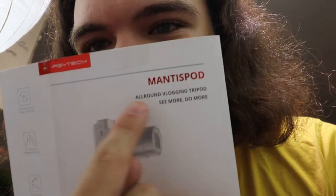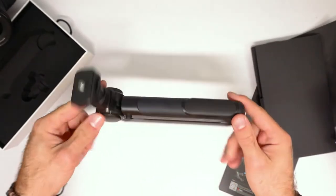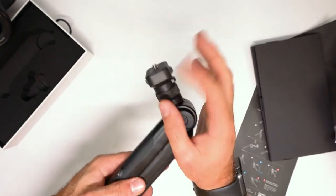So far I'm absolutely loving it. It is the simplest, most ergonomic, and easy-to-use tripod I've ever used. It is specifically built as a vlogging tripod, which means it does everything that I need it to do — more than I could ever ask from the Joby tripod. This is what it looks like when it comes out of the box — you get this jiggly thing that screws in with a little tripod screw right there.